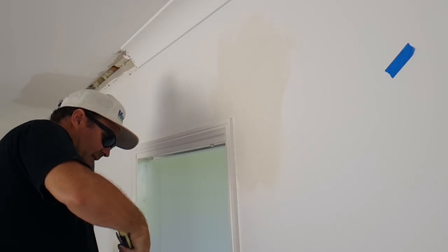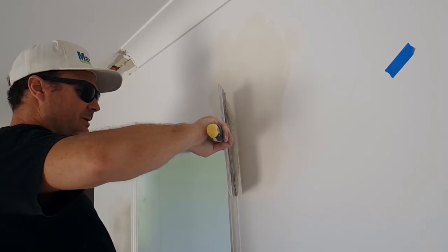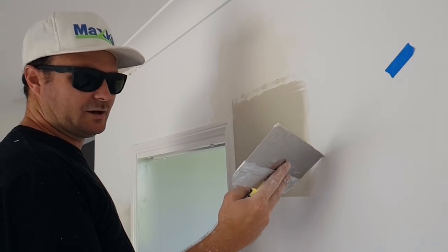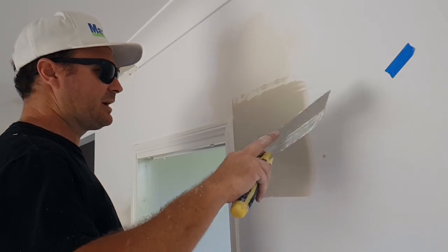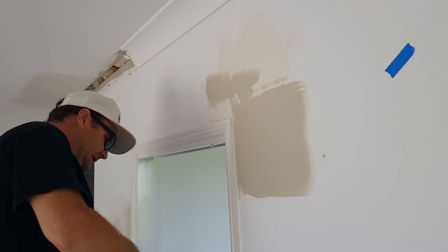This is a pre-mixed topping compound. Sands really well. Sometimes when you put it over previously painted surfaces it bubbles, and you can't do too much about that. You just have to come back to it at the end.